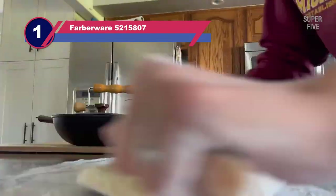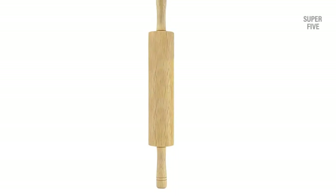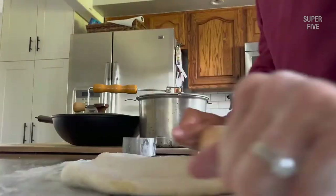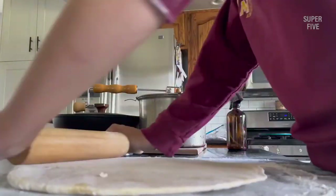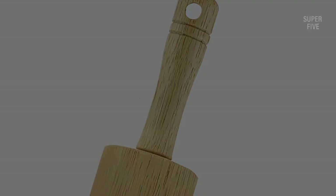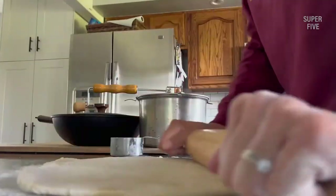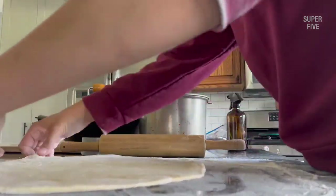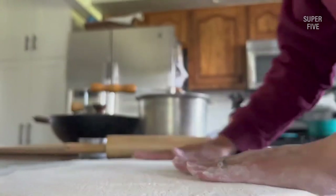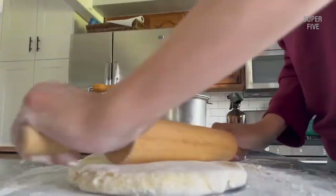Number 1: Farberware 5215807 Rolling Pin for Pizza Dough. The Farberware brand has been making top-tier kitchen appliances for over a century. Like their high-quality saucepans and frypans, this rolling pin comes with plenty of features that help you roll out great pizza dough every time. The pin is made from hardwood which is moisture-resistant, preventing the growth of bacteria and spoilage of food. Farberware's nylon bearings eliminate the hassle of hand fatigue, making rolling effortless and fast. Since the bearings are rust-proof, they will not contaminate food. An anti-stick finish covers the barrel so you can roll as fast as you like without letting the dough stick.